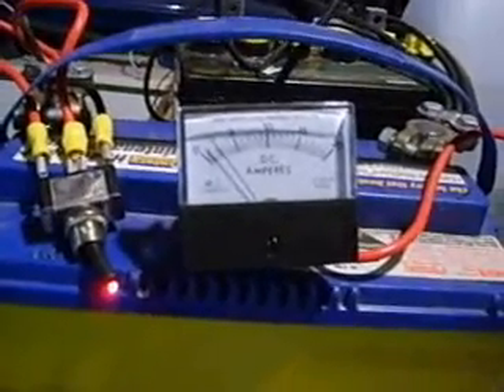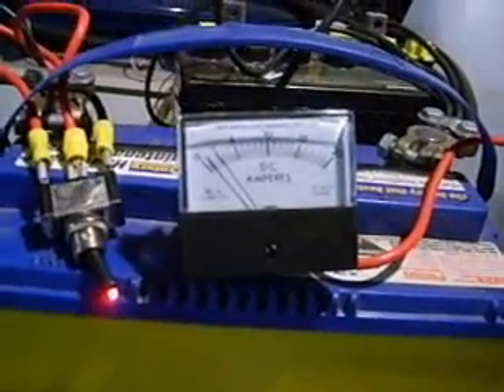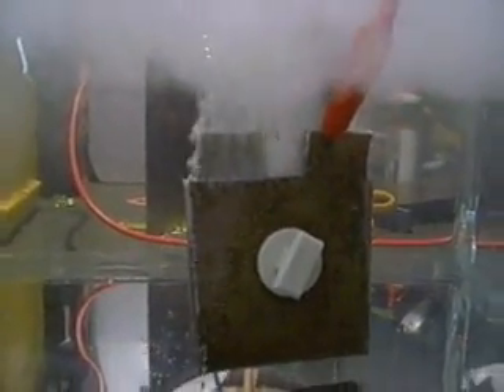I'll turn that on. So yeah, I wasn't getting much out of this cell at all. But just from changing the spacings, then watching it, then changing it a bit more and watching it again, it's doing a pretty good job now. That is sitting right about on two amps — between two and two and a half amps. I reckon that's doing pretty good.